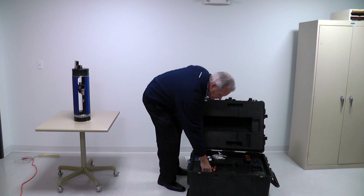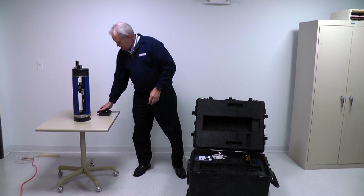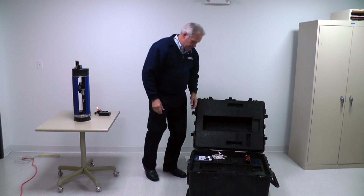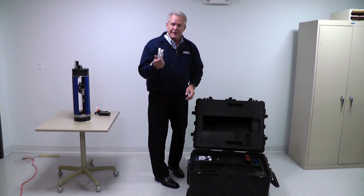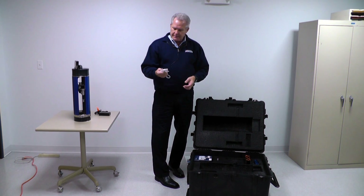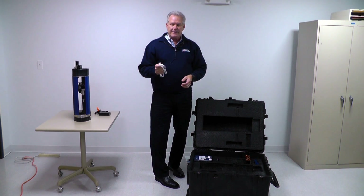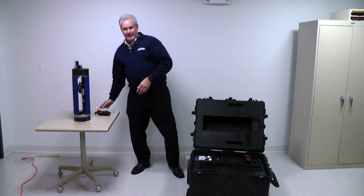We also have the AC adapter — every Zcat comes with that. Every Zcat also comes with an Ethernet cable. The Zcat has a standard Ethernet connection.